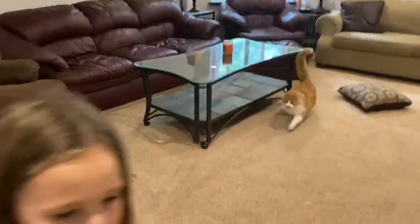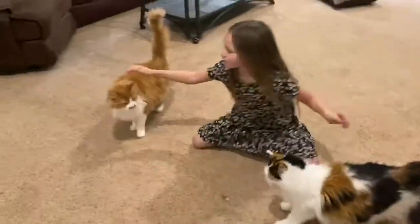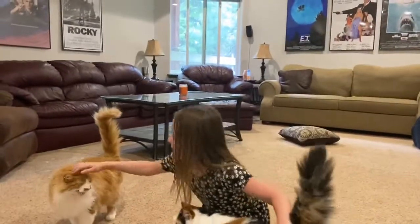We have little cats. This is Isabelle — she's a girl. And this is Rocky, a boy. Bob the cat died, but that's okay. I still have these cute babies.